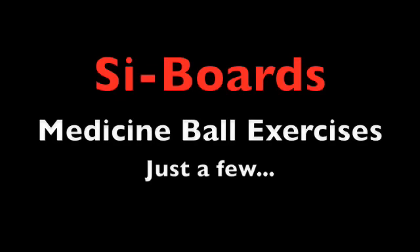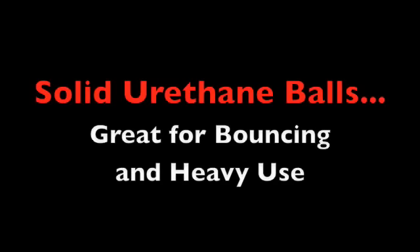Just a few medicine ball exercises from Cyboards. Solid urethane balls, great for bouncing and heavy use.